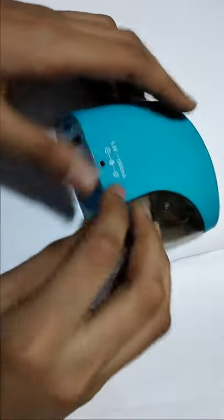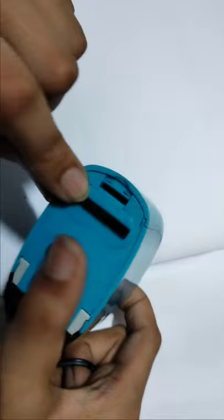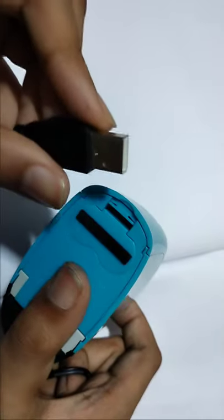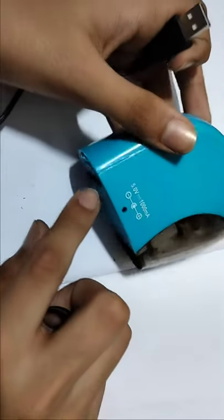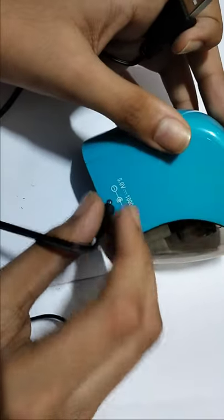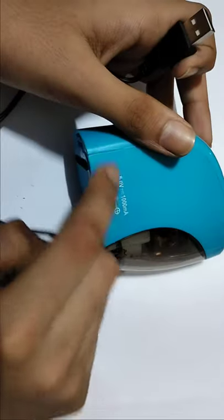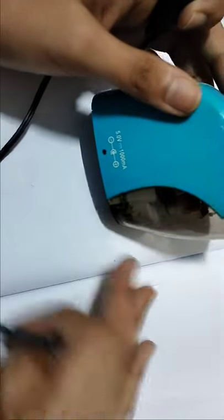They give a charger. This is the charger. We put in batteries, but why do they give a charger? Because after a long time the batteries' charge will run out, and if we keep it on charging, the inside batteries will get recharged like that.